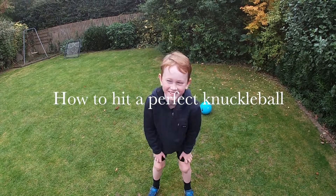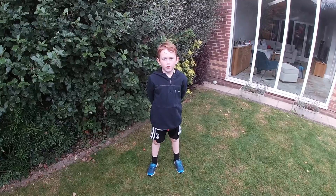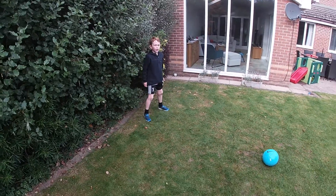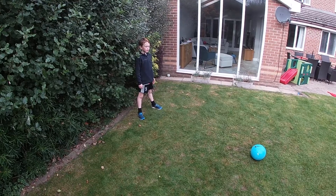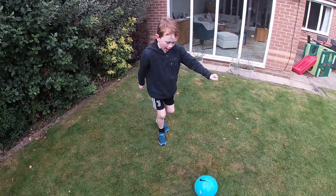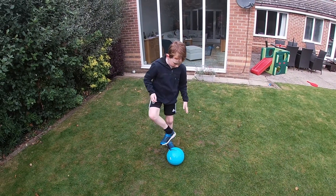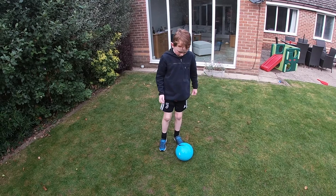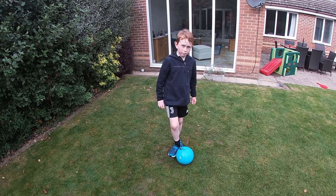Hello. Your run up is going to be directly where you are aiming. You run up and then go on your tiptoes. Then you need to get the ball right here, making contact with the ball in the middle of the ball.